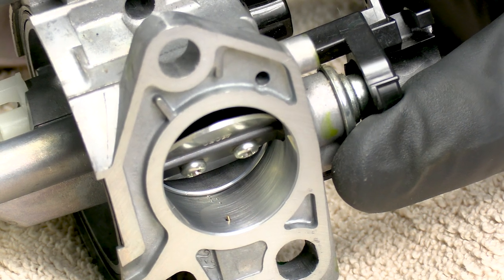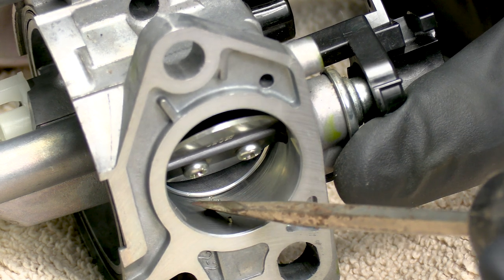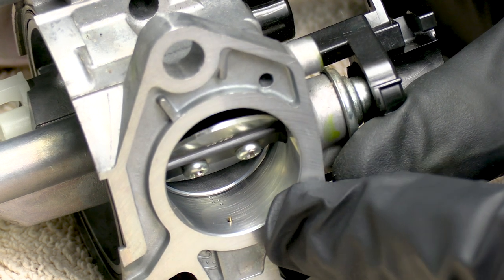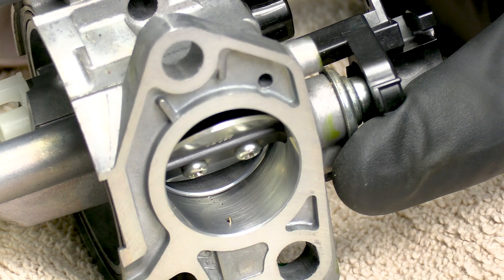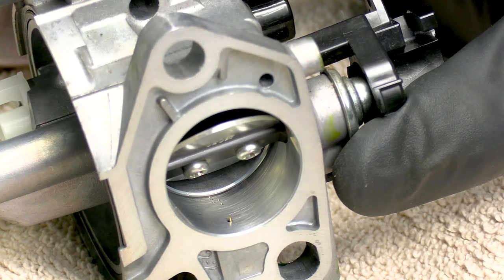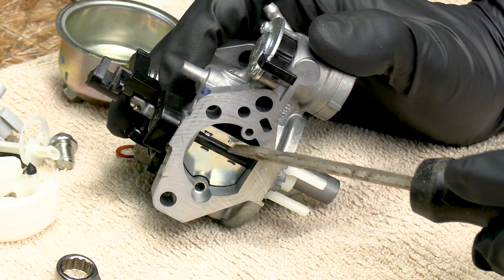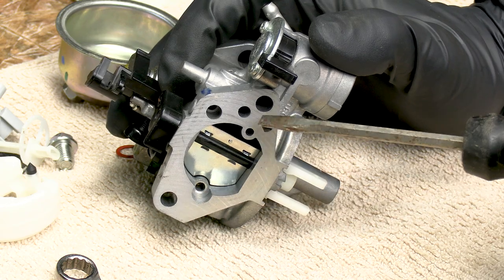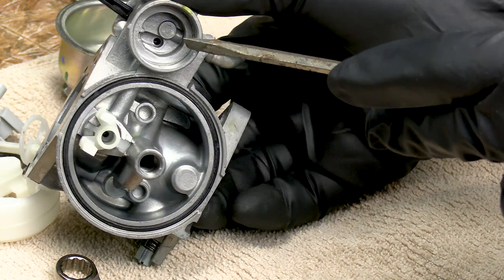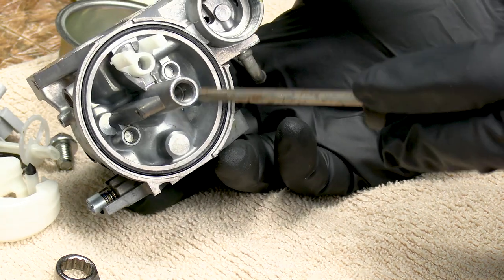A couple of things on the carburetor itself: if you notice right here by the butterfly, there are several little holes clustered together. If your carburetor cleaner has a little straw, spray right inside those holes and go behind that with air in case there's anything trapped in there. There are also several little holes around the carburetor in various places — spray some carburetor cleaner through all those holes as well. Down here we have a little hole where the fuel comes in — make sure and clean that and any other holes.